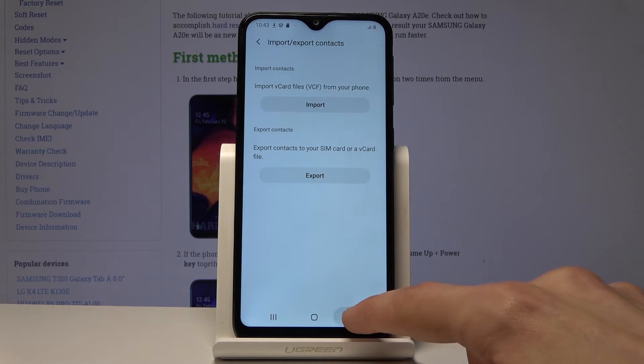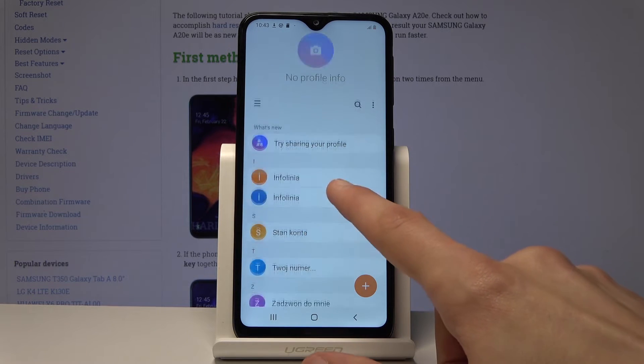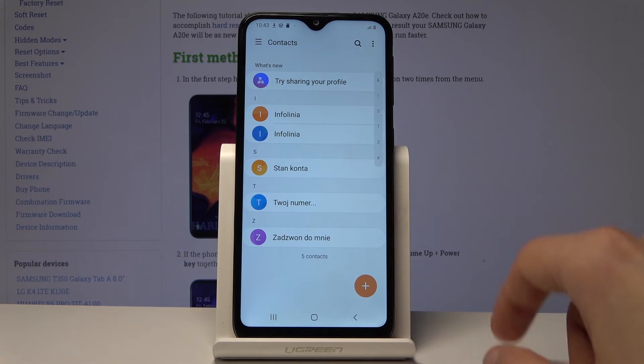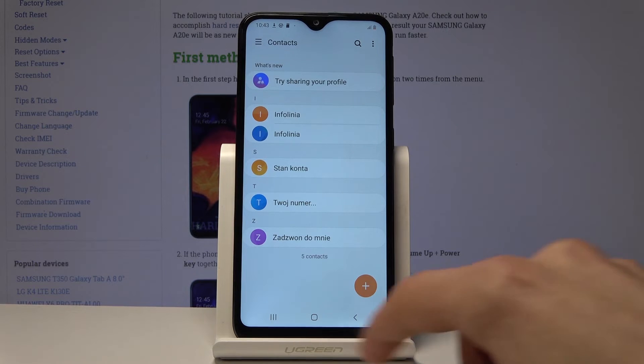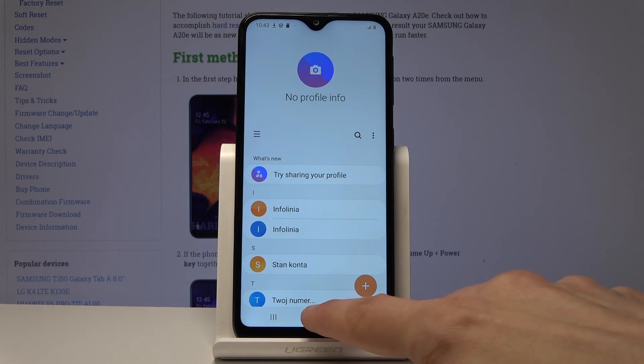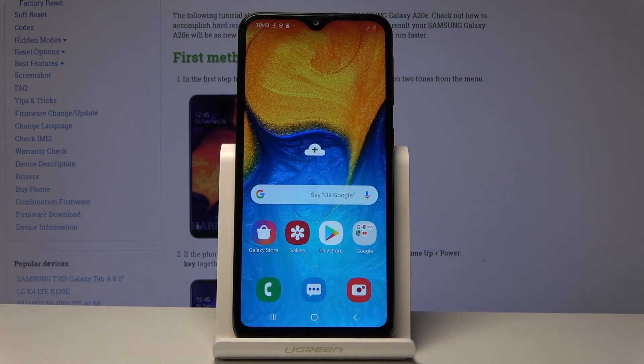Now if we go back we should have two of the same contacts — there it is. One got merged for some reason, but that is basically how you import and export contacts. If you found this video helpful, don't forget to hit like, subscribe, and thanks for watching.